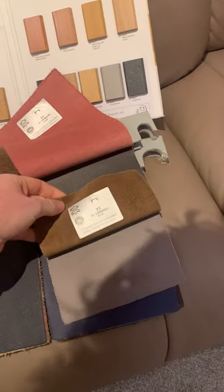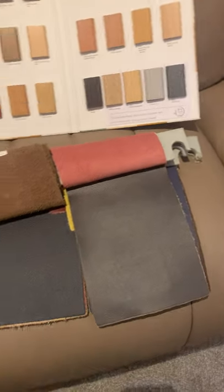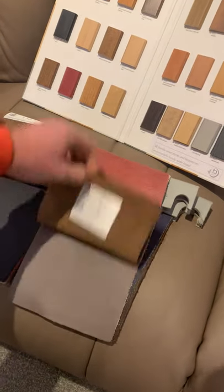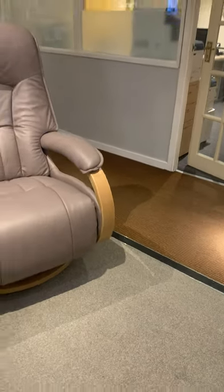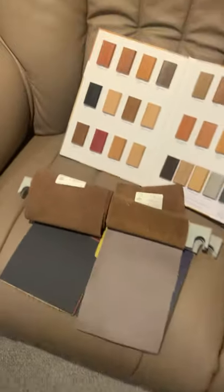Moving on, there's 31 More — another new leather. And then 31 Esen. The Esen is the one we have on our Mosul Electric here. It's a textured leather — something that Himmola have brought out across a few of their ranges.